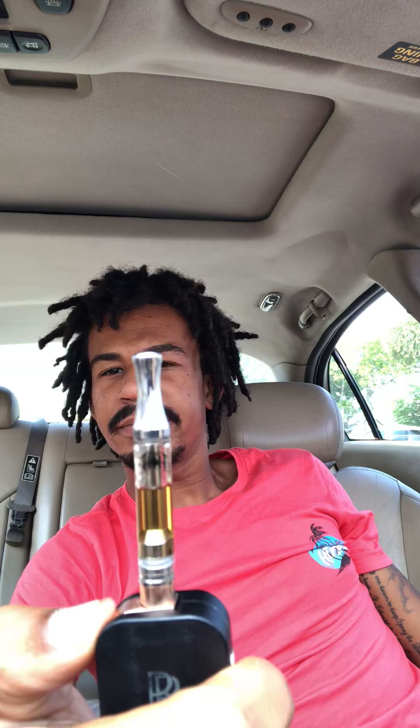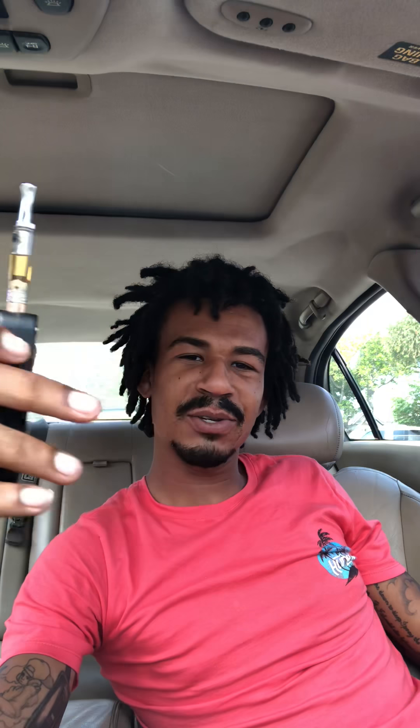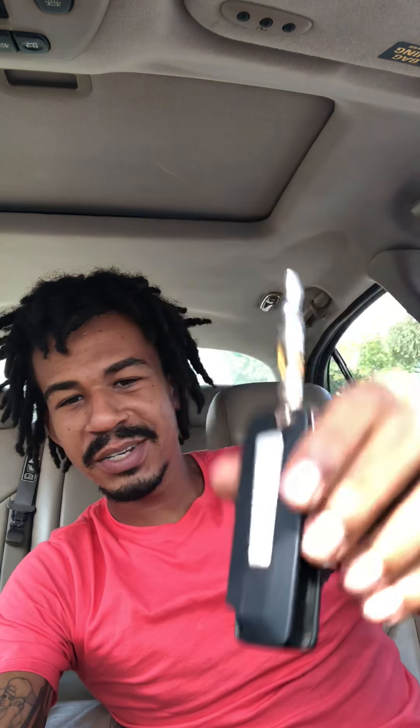Obviously you can see all that moving — it's loose as hell. But it's still got the burn to it, you feel me. It still burns. My VBS just got a lot of miles on it, I've put a lot of miles on this thing.